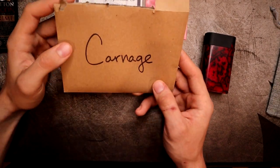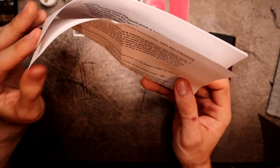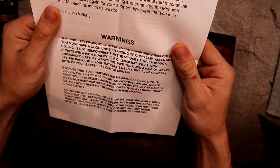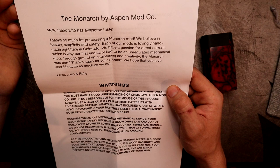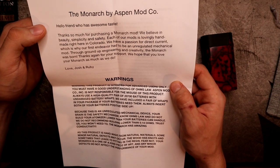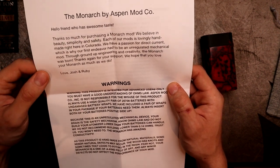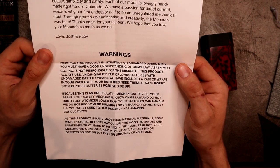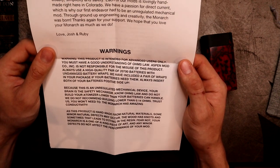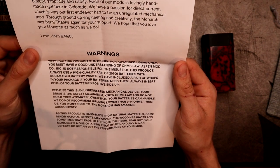In the envelope you get reading material and warnings. It opens: 'Thanks so much for purchasing a Monarch. We believe in beauty, simplicity, and safety' - that's their motto. They're handmade in Colorado with a passion for direct current, which is why their first endeavor was an unregulated mechanical mod. Through ground-up engineering and creativity, the Monarch was born. The warnings cover knowing your Ohm's law and not building your atomizer lower than your batteries can handle.